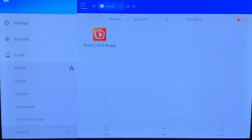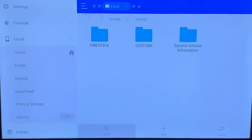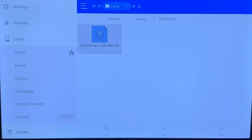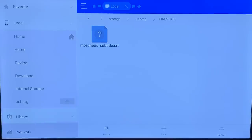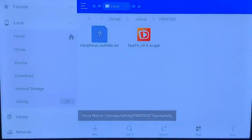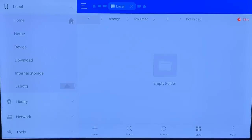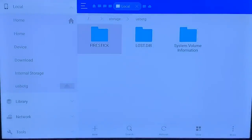Head over to the left side, go down to your USB OTG drive, and click on it. You can create a new folder — I created one called 'Fire Stick' — or just paste it anywhere. Open the folder and hit 'Paste.' The file transfers over to your drive. Now if you go back to Downloads it will be empty, because you've successfully moved it to your USB drive.